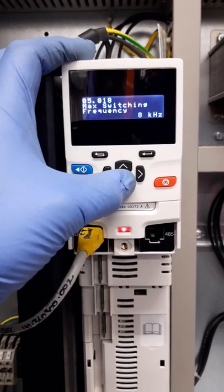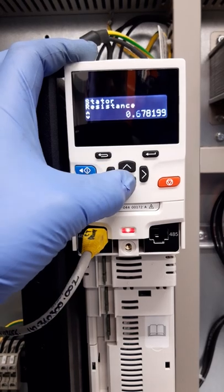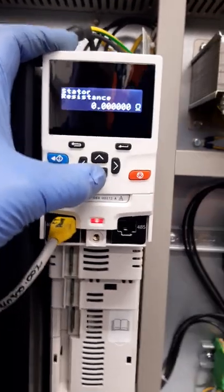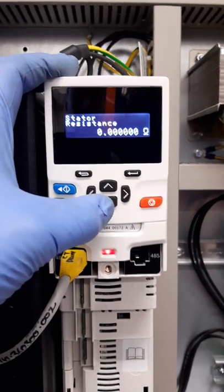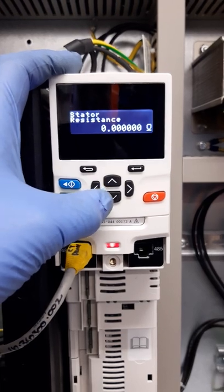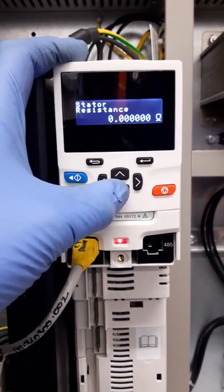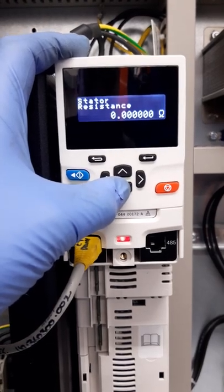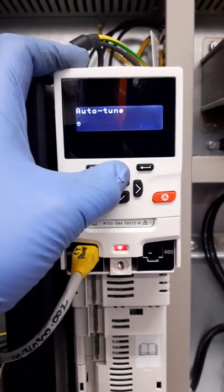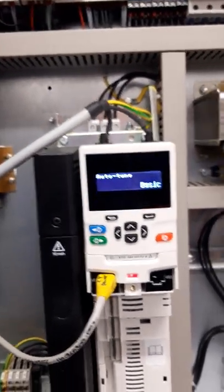For completeness and to make sure the results come back consistent, TVC always recommend a rotating auto tune because you get more information from the drive, and you can also check your no-load current, your gearbox, bearings, and so on with the ropes removed. So we're going to do the auto tune again — static, or 'basic' as it says here — and put a test direction on.